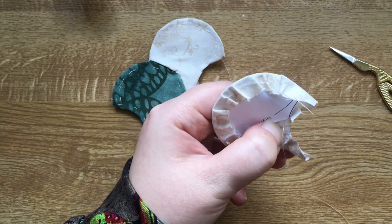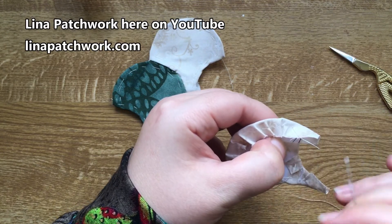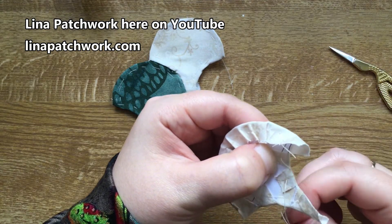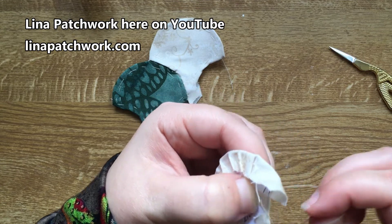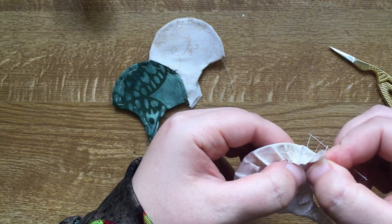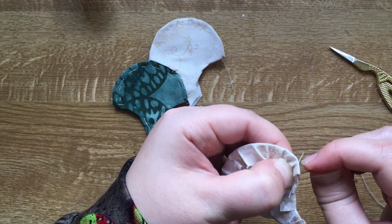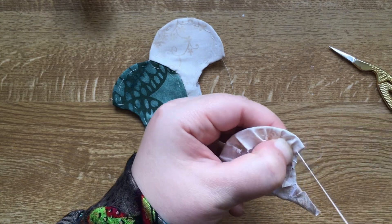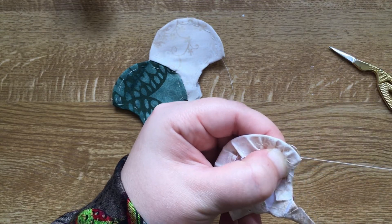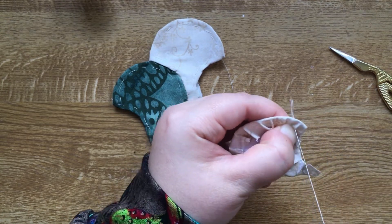I can't remember the name of the woman I saw doing this method with the pointy template — she does sell the template on her website, so if I do remember who it was I'll put a name on screen or link to it in the description. She was the only person I saw who wasn't gluing her fabric onto her templates — she was sewing through the templates like I'm doing right now. And now we have our piece with our little point on the bottom.